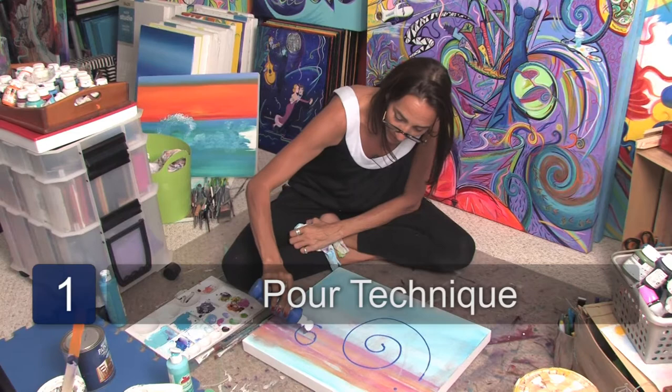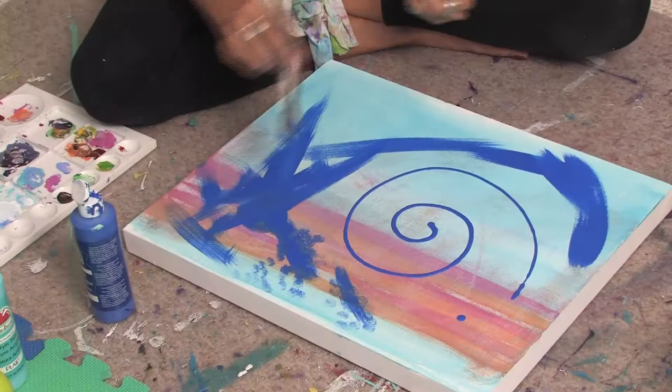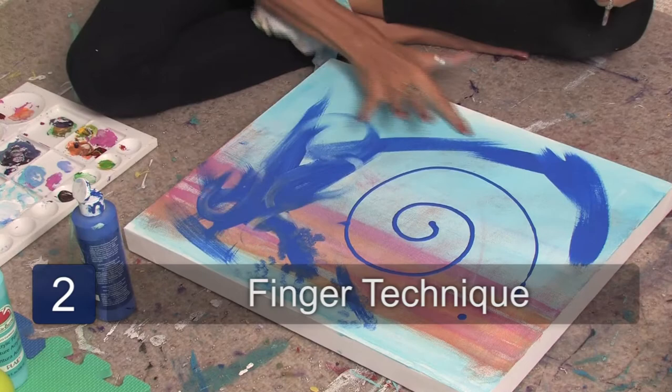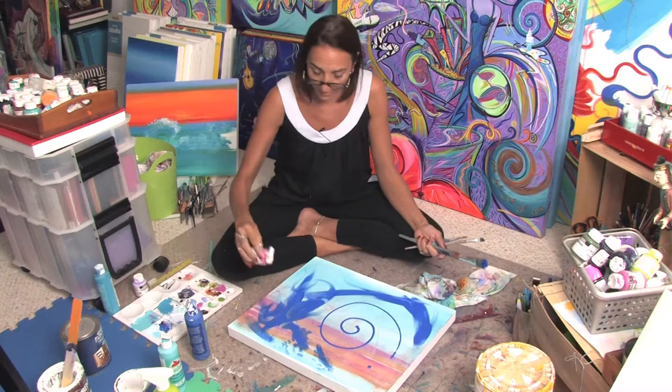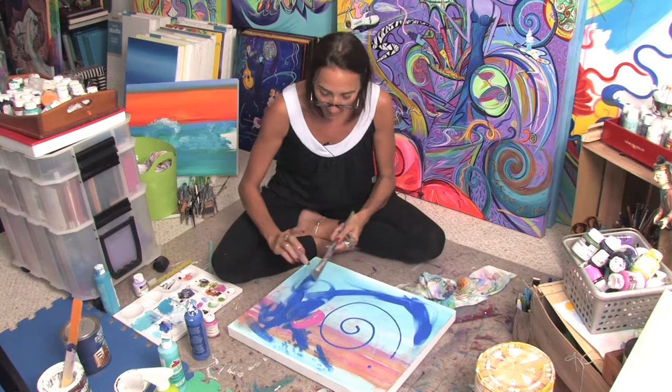You can just leave the paint like this to dry. You can even take your finger and run it through the paint and see what kind of effects you get. Don't be afraid to mix different colors together — you can pour some other colors and just start playing with it and try different techniques.